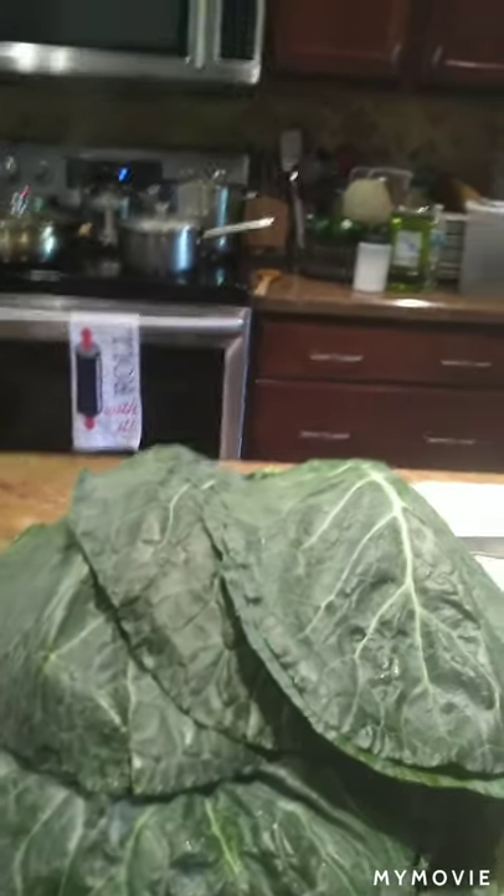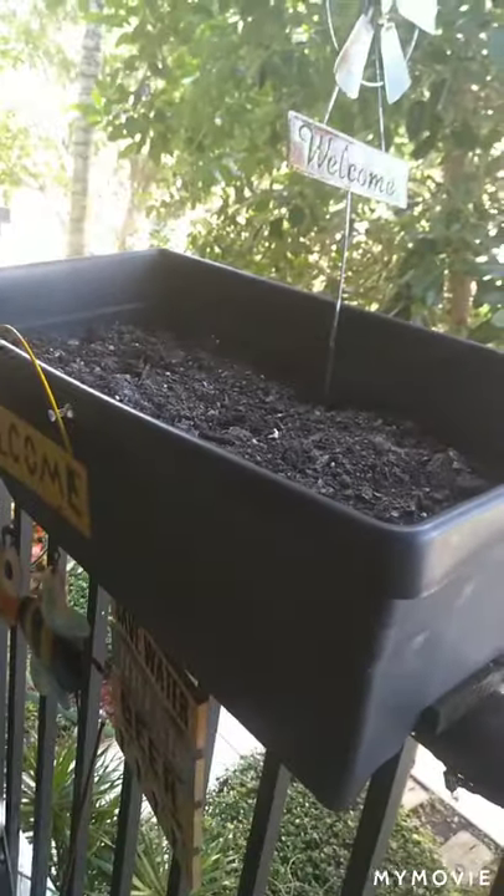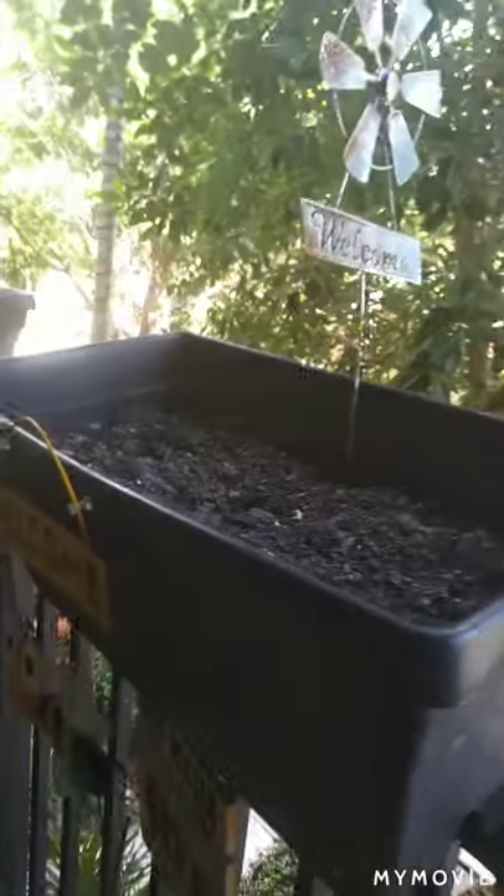I grow a potted garden outside which I have not paid any attention to over the last couple of months, and all of my herbs have dried up. The only thing that is still surviving is my chive. This baby will not die no matter what I do or do not do to it — she's a very strong girl and she's the only thing left of this potted herb and vegetable garden. I grow bell peppers, tomatoes, I've even grown Swiss chard, but lately I've been preoccupied with other stuff and my garden has totally dried up.